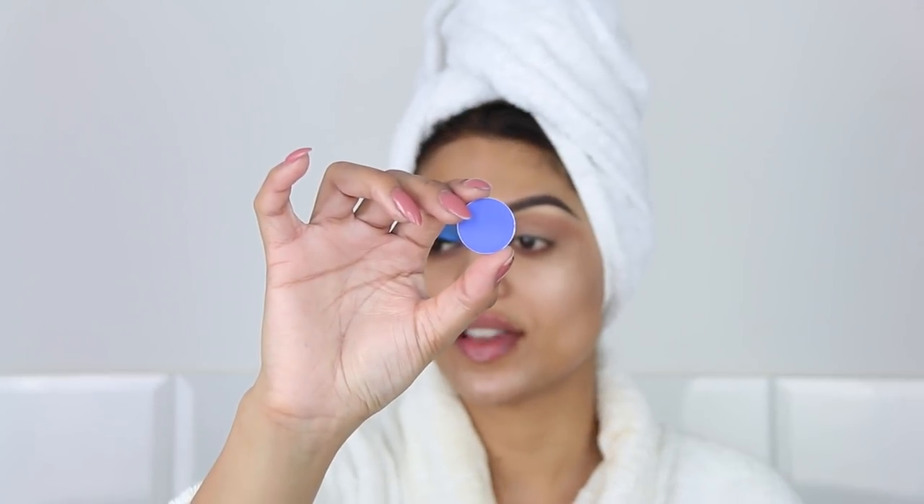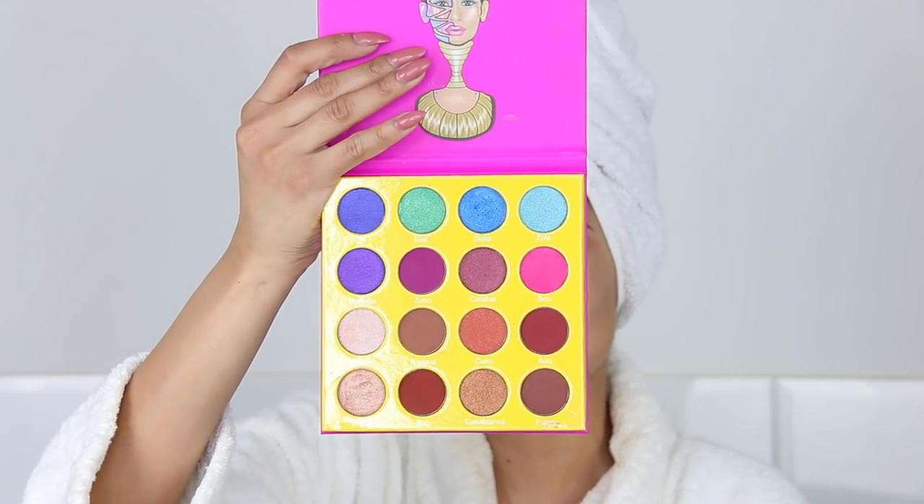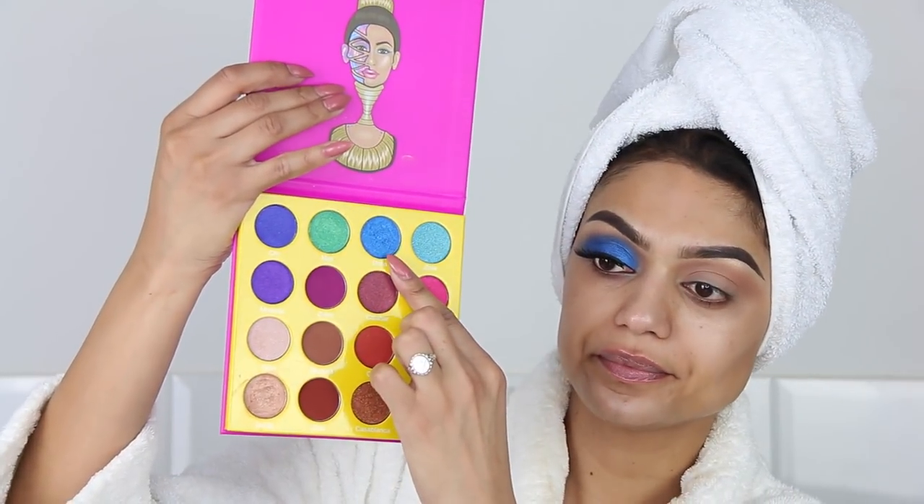For the blue eyeshadows I'm actually only going to use two colors. The first one is called Atlantic Blue by MAC, which is a very bright matte shade, and then to get that metallic look I'm going to use Dahlia by Juvia's Place from the Masquerade palette. I'm going to start out with the MAC 221 brush, and because I already did my right eye off camera I can tell you that this requires so much blending — it took me forever, so be prepared.